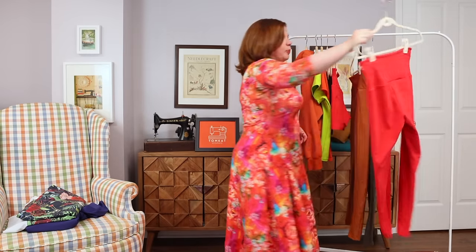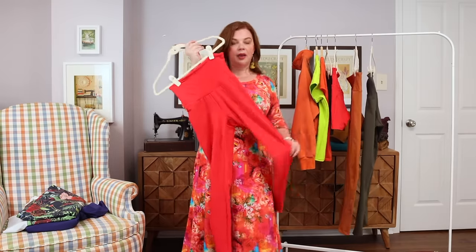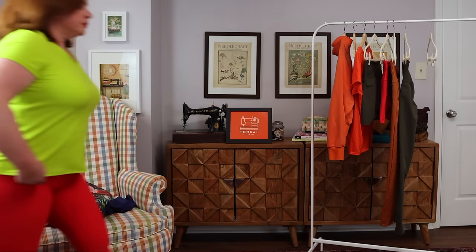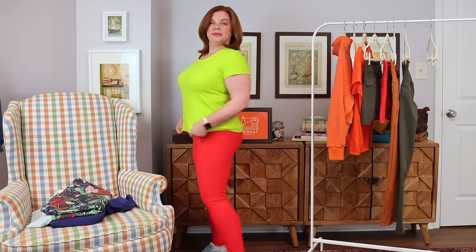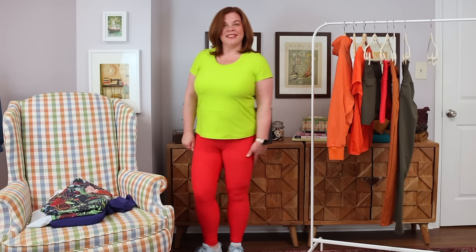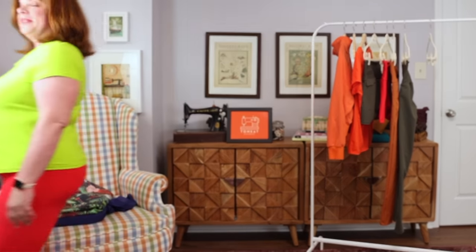My final pair is the Avery Leggings in the same red athletic knit as the shorts, also from Amanda's Bundles. I made the size 10/12 and shortened by an inch, though again I should have made View A for the shorter hem. But they're absolutely fine and I love them — I'm glad to finally have red leggings in my workout wardrobe.